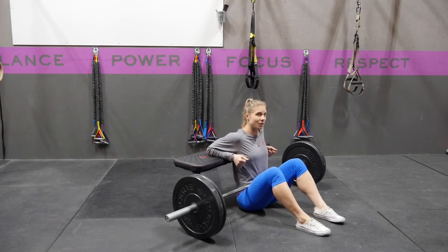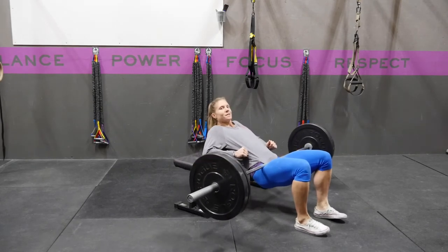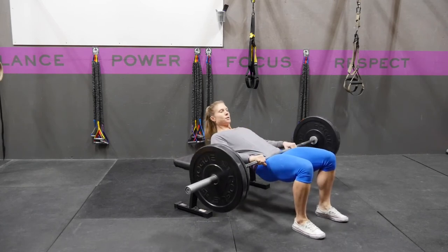You're going to drive through your heels and get your hips up to bring your shoulder blades on top of the bench. From here, you're going to grab a hold of the bar with your hands, keeping your ribcage connected.